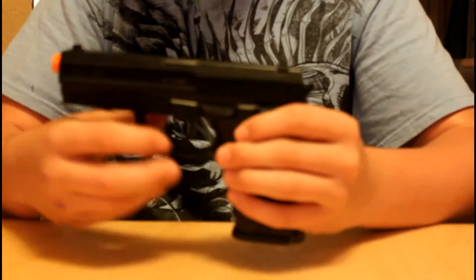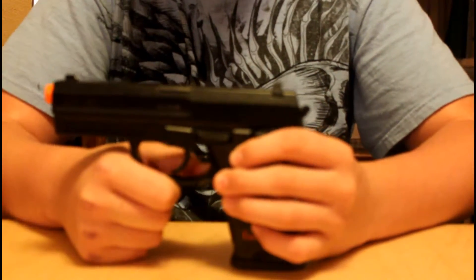It says 6mm caliber right there. Pretty cool. It just falls straight out — it doesn't get stuck or anything. It does have an ambidextrous mag release right there.